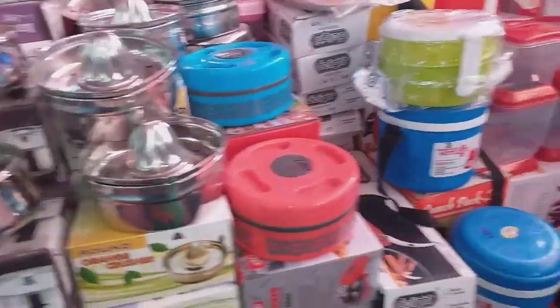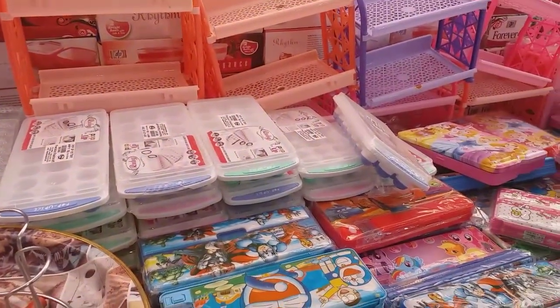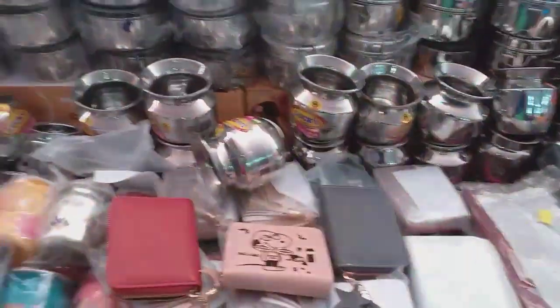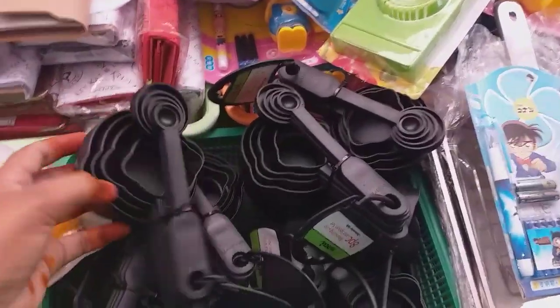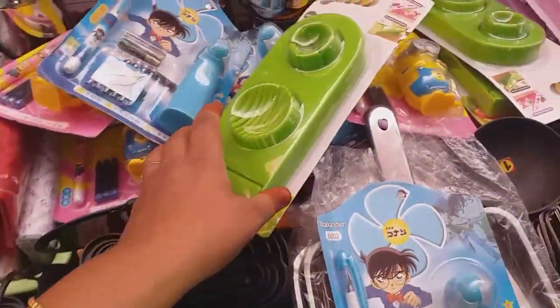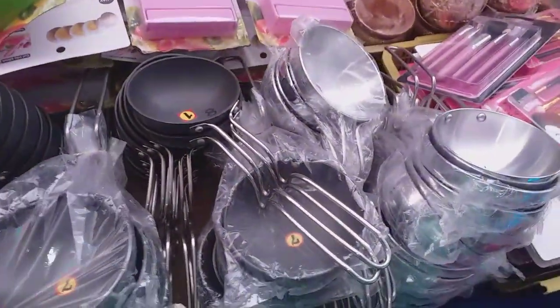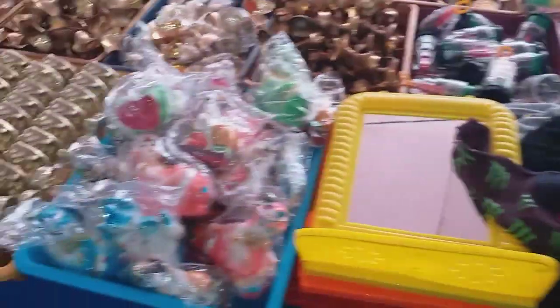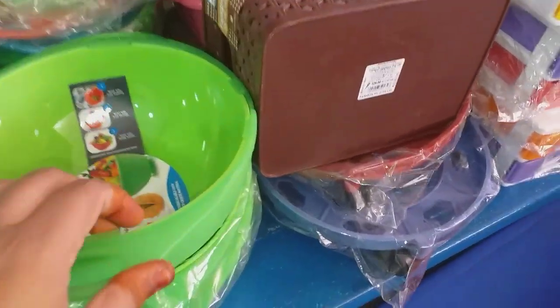This is a chopper and fruit juicer — all these are 100 rupees. This is a tumbler stand and ice cube tray with lid. There are boxes for school use. You can use these boxes in the kitchen. These are measuring cups. There are some pooja items. This is the wall. This is 100 rupees. This is 300 rupees.